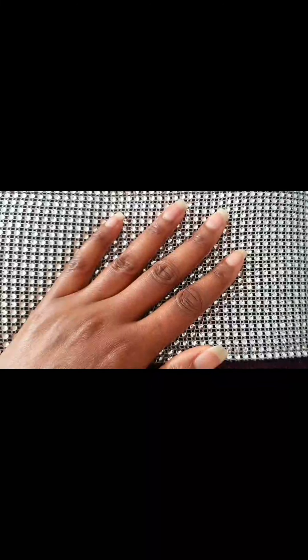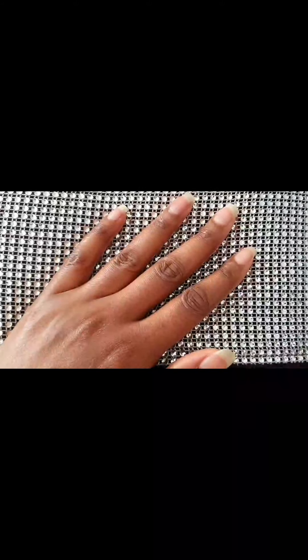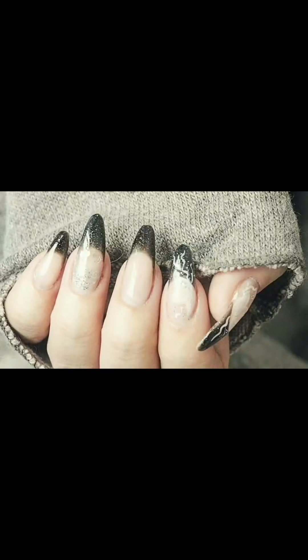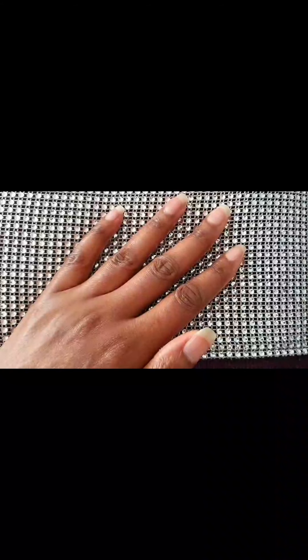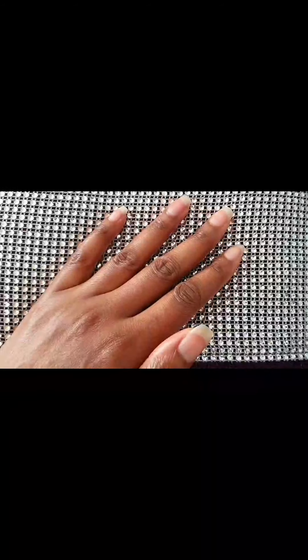First of all, I'll start off with the definition of acrylic nails. What are acrylic nails and what is the process involved in making acrylic nails? Acrylic nails are artificial nails used in order to increase the length of your natural nail. In order to get the acrylic nail to stick to the surface of your natural nail, first of all they need to file your natural nail down to make it dry and rough enough for the acrylic to stick to it.